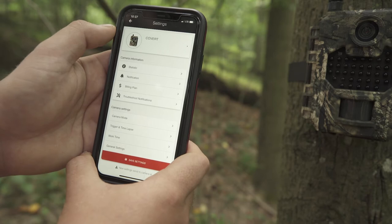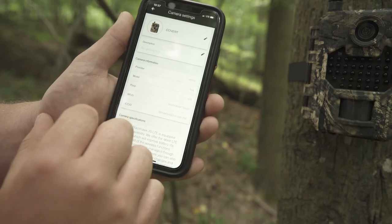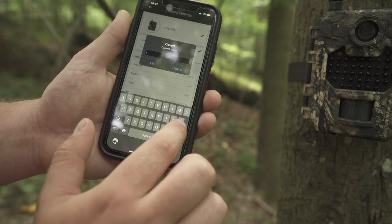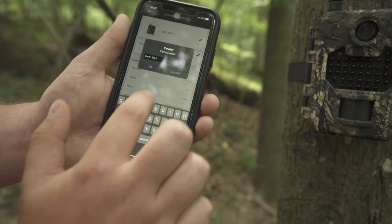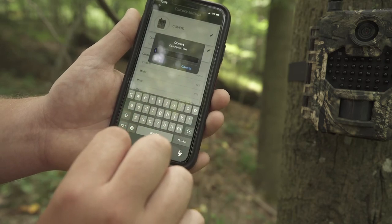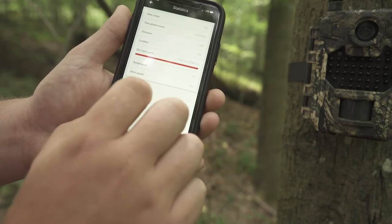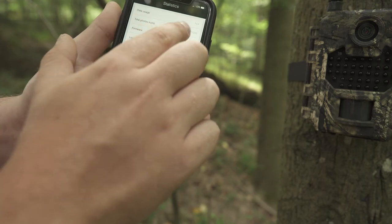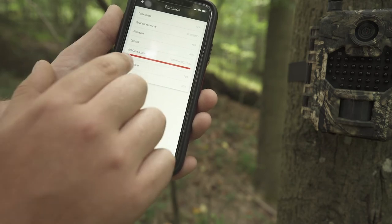You can remotely control your camera via mobile phone or the web portal. To change the name of the camera, select the name field and change it to what you want. To change your description, hit the pencil tool and type in what you want it to say. To check camera information, hit Statistics and it will show you data usage, the total number of photos you have, firmware, location, SD card space, temperature, and wind speed.